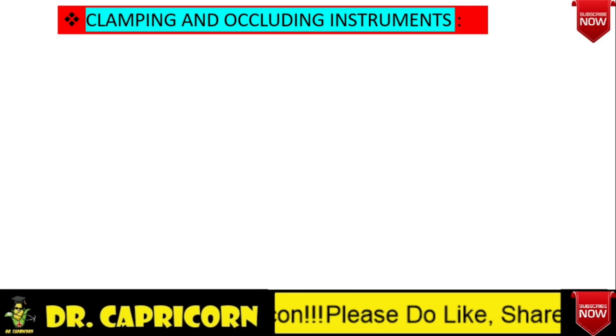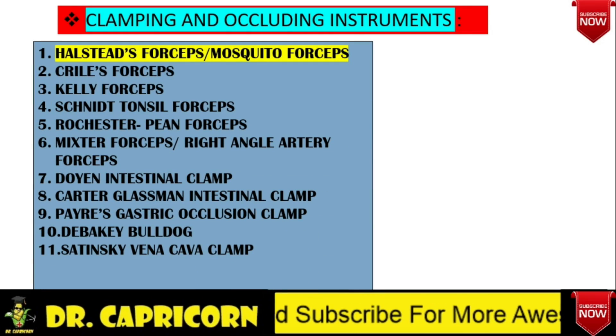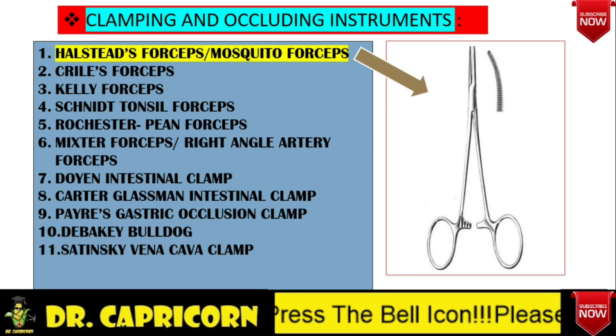Now let's start our discussion with instruments one by one. Firstly, let's discuss the instruments which are used for clamping, including any tubular structure or arteries. In this section we will learn about mosquito forceps, Crile's forceps, Kelly forceps, Rochester PN forceps, right angle artery forceps, Doyen intestinal clamp, Carter Glassman intestinal clamp, Payer's gastric occlusion clamp, DeBakey bulldog, and Satinsky vena cava clamp. This is how mosquito forceps looks like — please note the transverse serrations and small blade size.